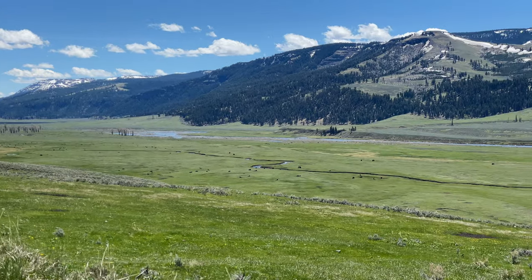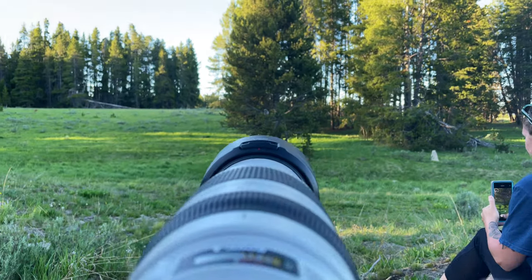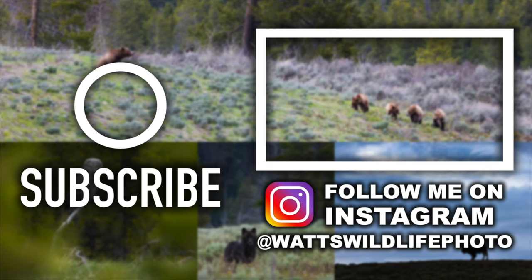Before I close out, I want to remind you to subscribe for the 1,000 subscriber Yellowstone trip giveaway — I'll share more details when I hit 1,000 subscribers. It's a totally free trip to Yellowstone National Park to photograph wildlife, happening this fall. All you have to do is be a subscriber. I hope you've enjoyed this video and found it helpful. Thank you so much for watching and for your support. I'll see you all in the next video.